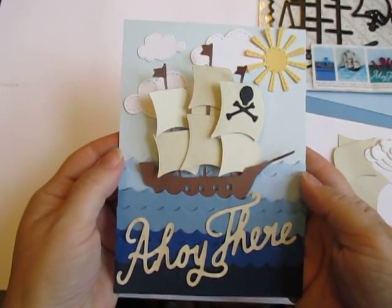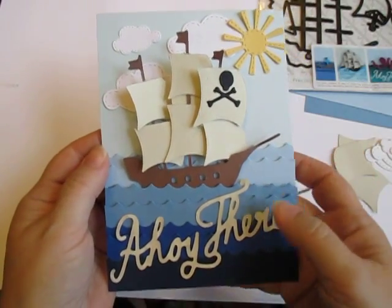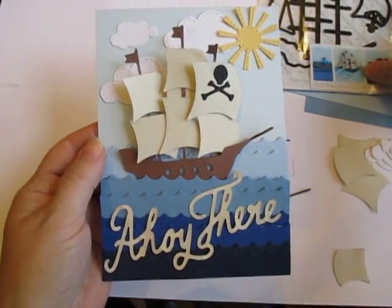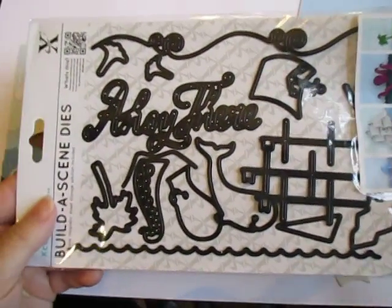Hi, this is Cheryl for Cut at Home. Today I have a really fun card for that pirate in your life. This is made using the Dewcraft dies or X-Cut dies, Build a Scene, Nautical Edition.